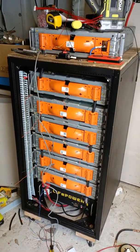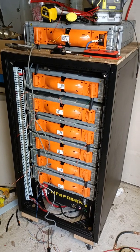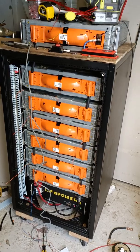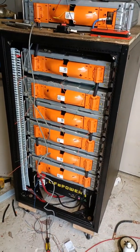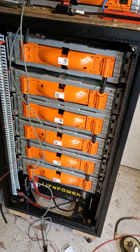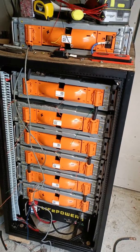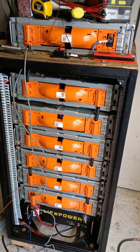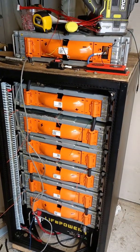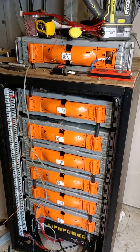This is David with Rocket City Solar, and I'm here with this DIY battery system that I am assembling. I've got seven of these packs sitting in this rack on top of a LifePower factory-built battery that's at the bottom. I am having to rebuild these packs to make them work with my system that's going to have an externally mounted BMS.